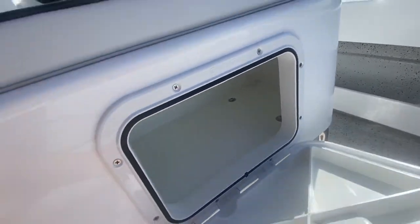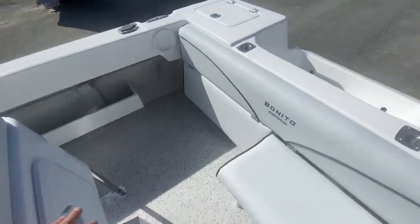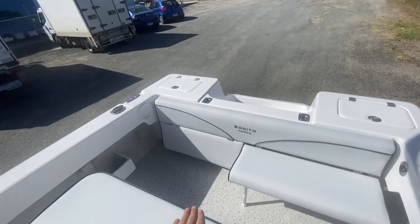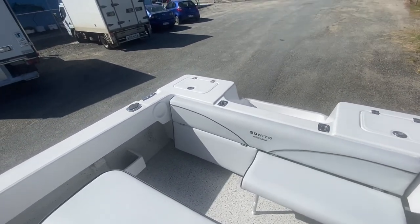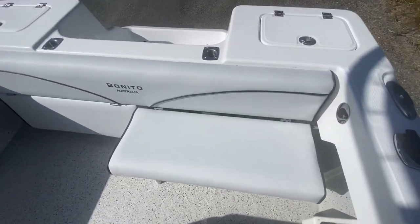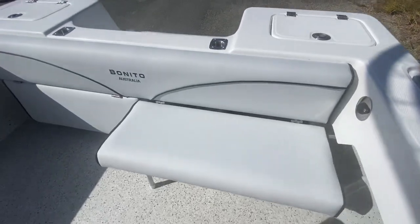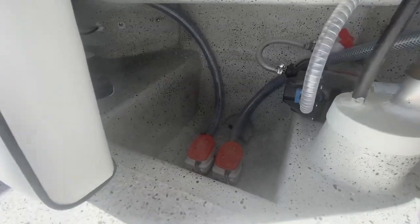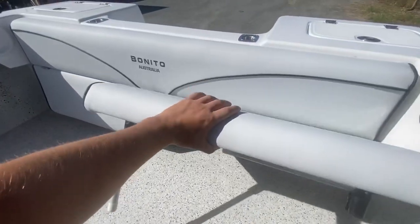There's a nice big storage compartment, plus a split fold-down rear lounge. When you're not using it you can slide your feet underneath and still fish from it, then fold it back up when you want it. It's got four legs — I've just got one up to show you. Down the back, there are two bilge pumps fitted: one manual, one auto.